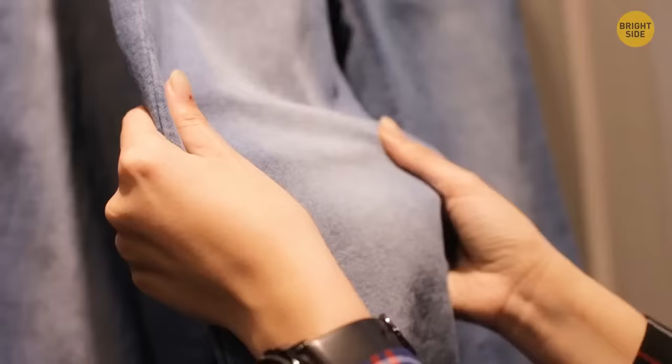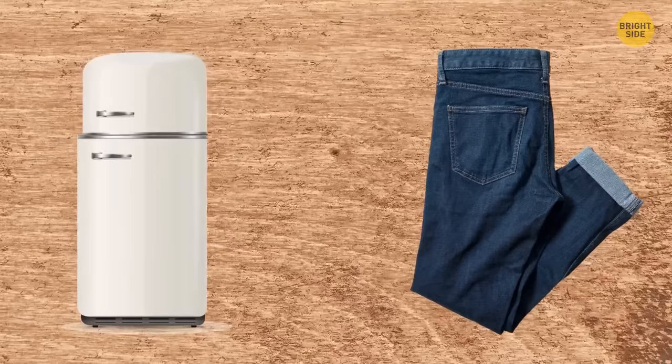If you can't pick gum off your clothes, put a piece of ice on it and the gum will tear off easily. You can also put your clothes in a freezer for a while and then remove the gum.